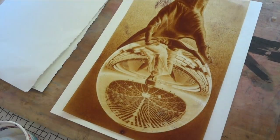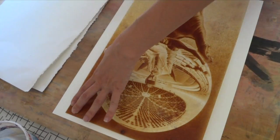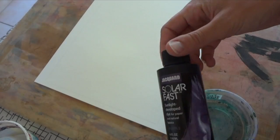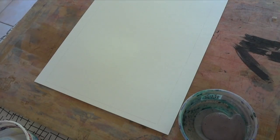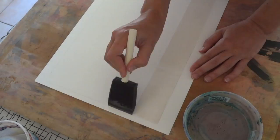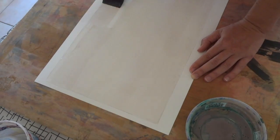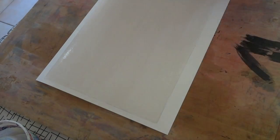Center your negative over your paper, trace around it lightly with a pencil, and then carefully fill it in with Jacquard Solar Fast. The image I'm using is MC Escher's self-portrait, but I've replaced his office with the Astrodome.